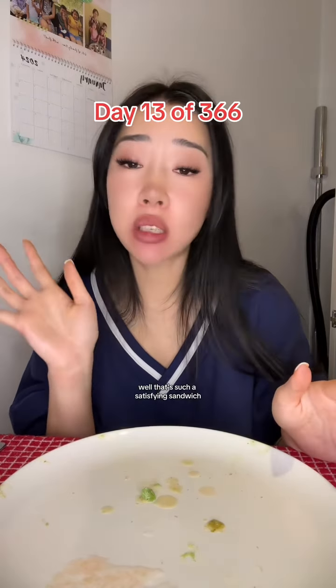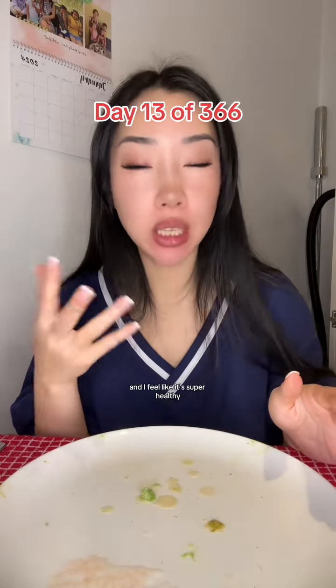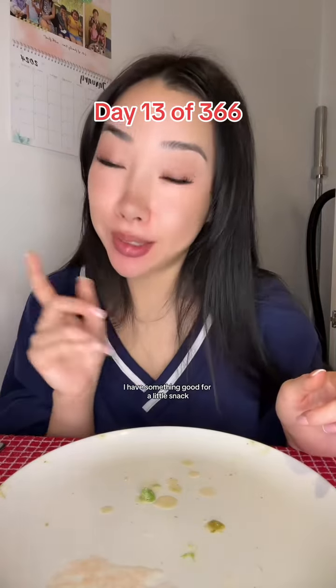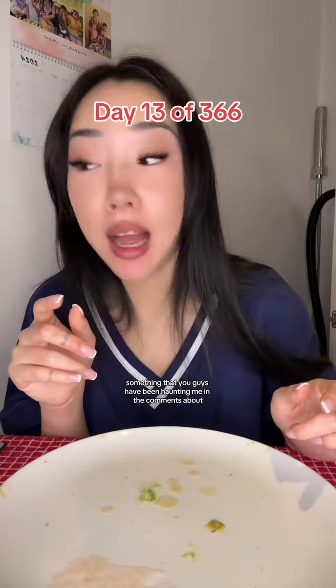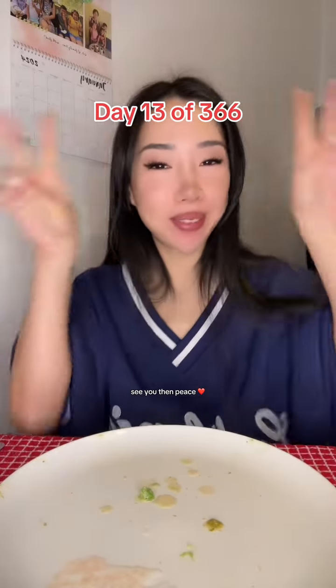Wow. That's such a satisfying sandwich because it's filling. It's super tasty. And I feel like it's super healthy, you know? Anyway, guys, I have something good for a little snack — something that you guys have been haunting me in the comments about. Can you guess what it is? I'll see you then. Peace.